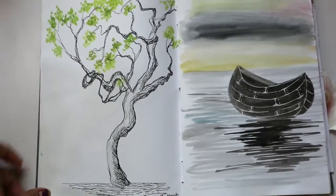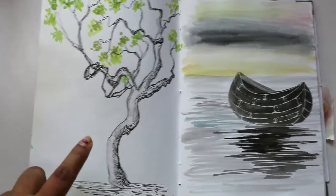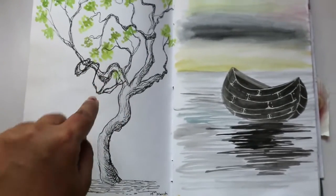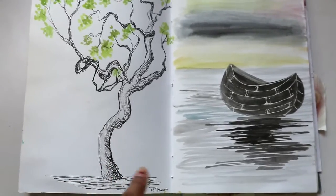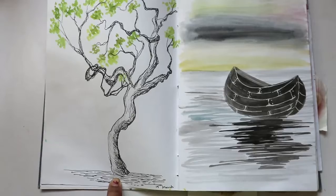This one was actually a live reference drawing. This tree is in front of my house and it's quite bushy, so I made it sparse so that it could look haunted. This sketch is made with a micron pen or ballpoint pen.